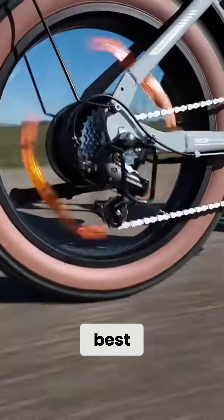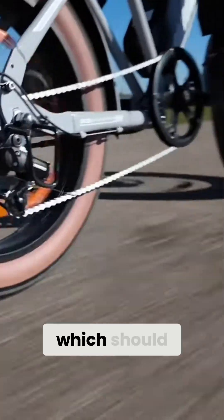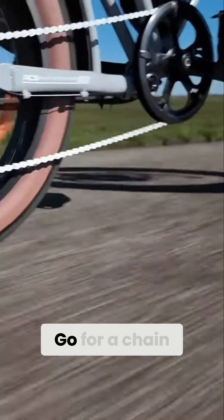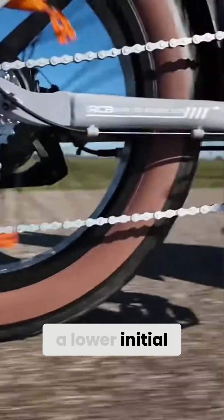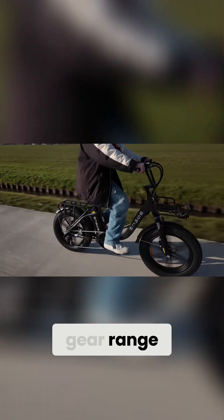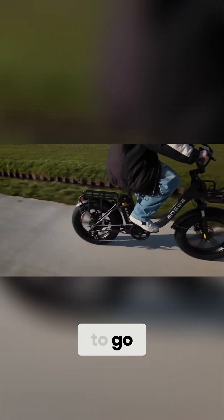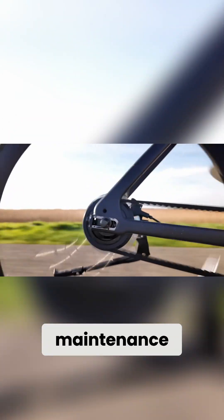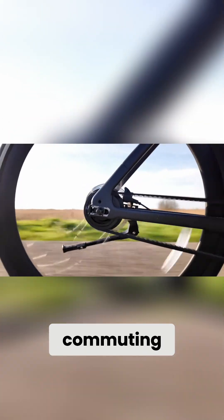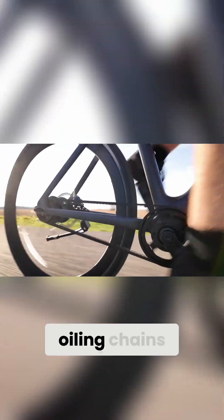Which one is best for you? Go for a chain drive if you want maximum efficiency, more gear options, and a lower initial cost. If you're riding off-road or need a wide gear range, chains are the way to go. Choose a belt drive if you want a quiet, low-maintenance, and durable system for city commuting or relaxed riding. If you're tired of cleaning and oiling chains, a belt drive could be a good option.